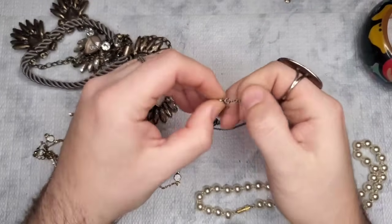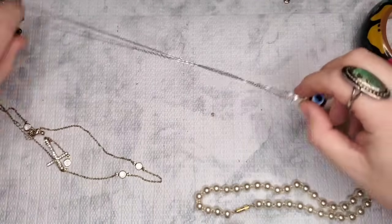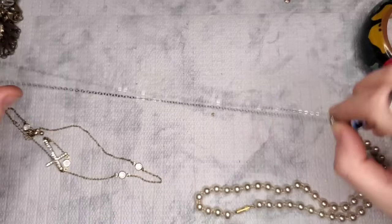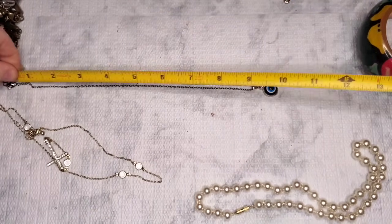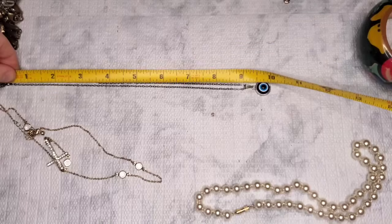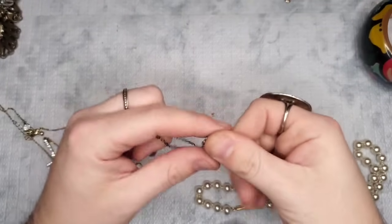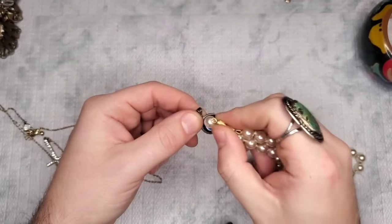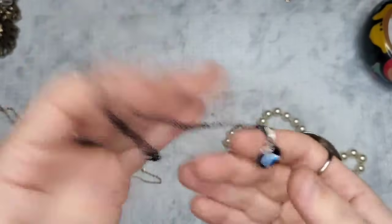We have another evil eye item — let's get a length on it. This one is 18 inches. It's a glass bead — I'm not sure actually. Let's just do three dollars on that one.